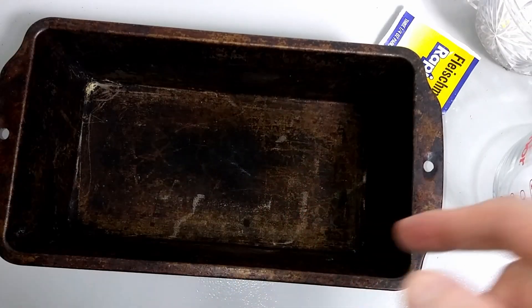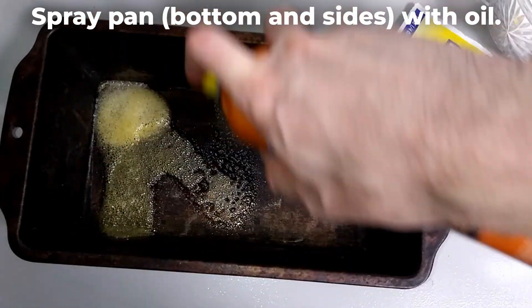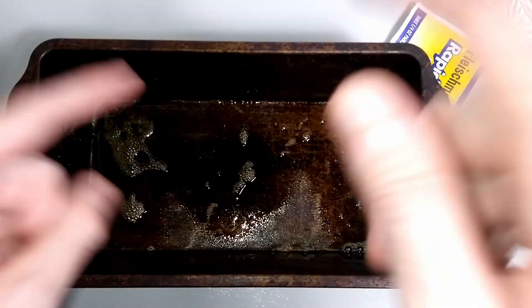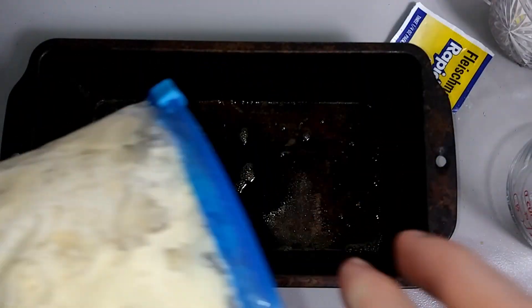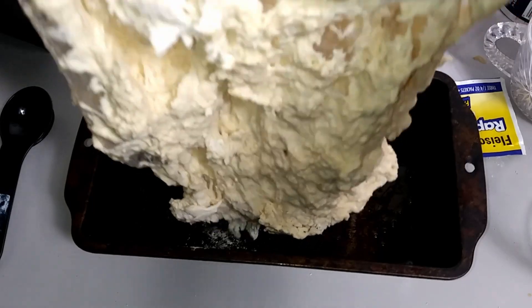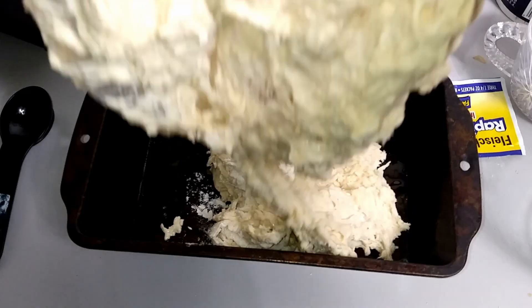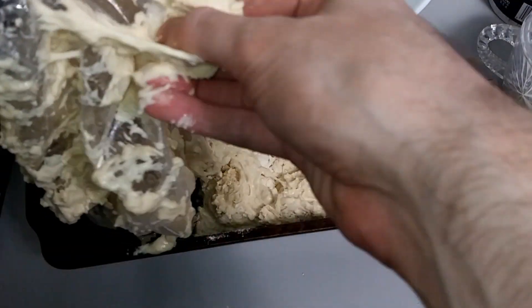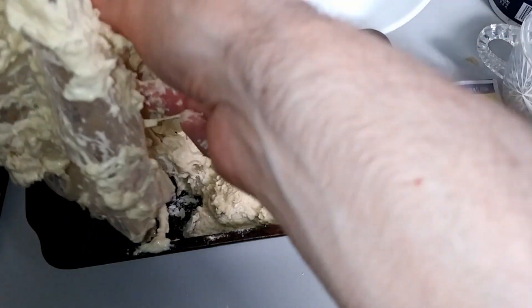We're going to prepare the pan — get the bottom and the sides. Pan's been sprayed. Now we've got to get this into the pan. It's kind of sticking to the bag here. We have the bag inside out. Maybe I did something a little wrong.